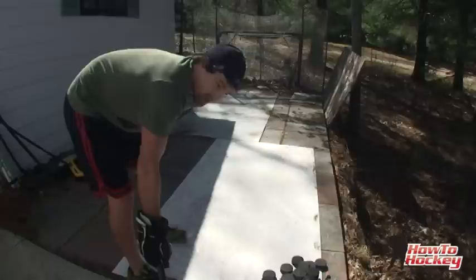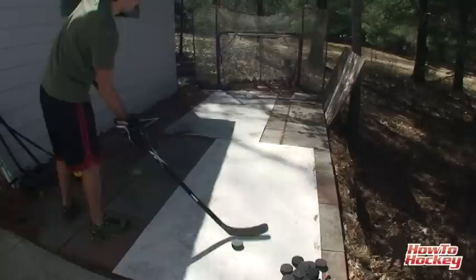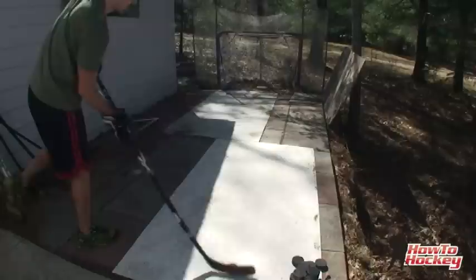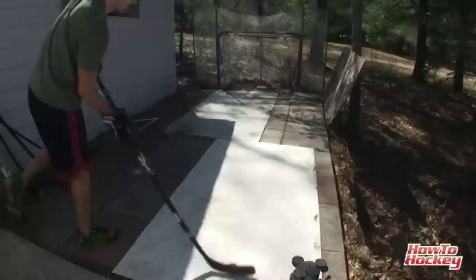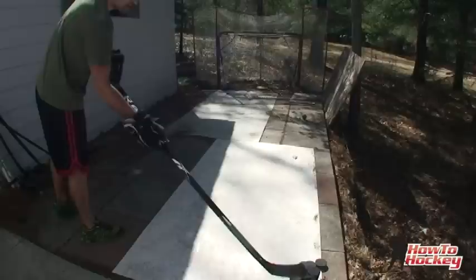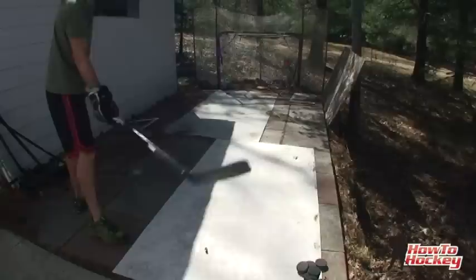Now let's do some snapshots — first shooting from my off foot, like a quick-release snapper, and see what kind of speed I can get there. Got 47, 47, 52, 50, 39, 52, 52, 48, 48, 48, 52.